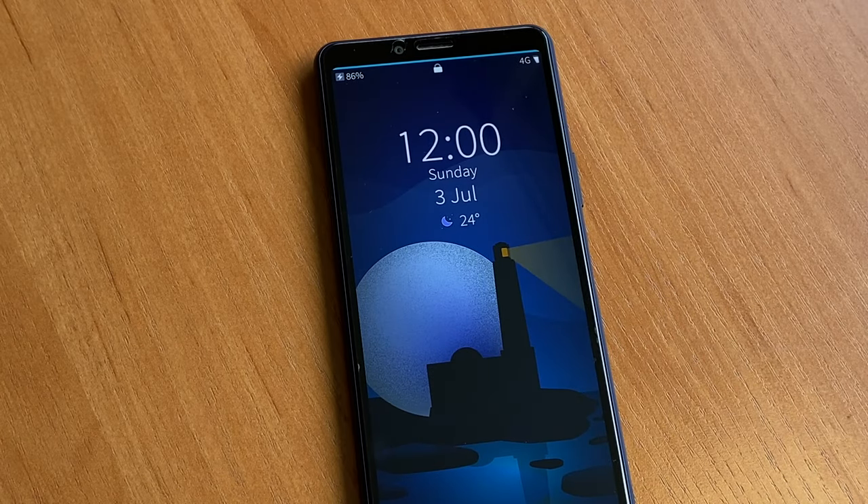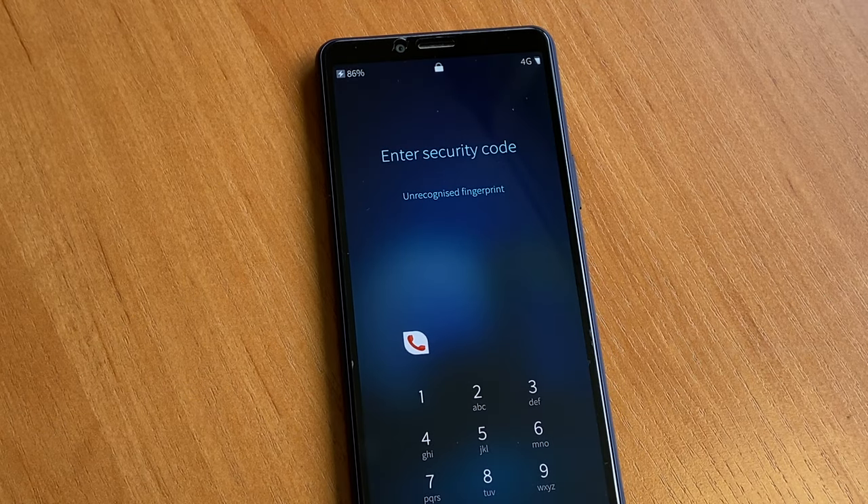Hi everyone. In this video we'll talk about Sailfish OS, which is the third mobile OS in the world by number of users. First, some remarks.